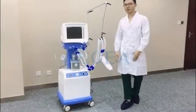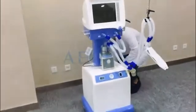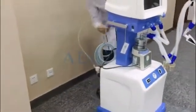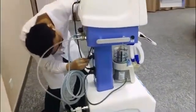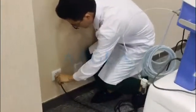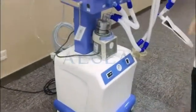Let me show you how it works. First, let me connect the plug and insert the socket. And connect the AC.